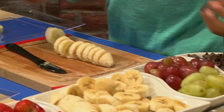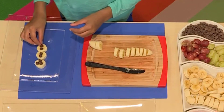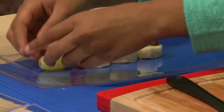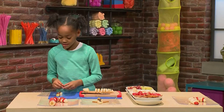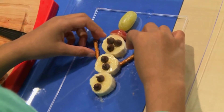After that, I get to decorate. You can add some chocolate chips for the buttons, the eyes, and the mouth. The more chocolate, the better, I say. And a tasty grape for his hat. Frosty the snowman! What I'm doing with the pretzels is I'm making the snowman's arms.